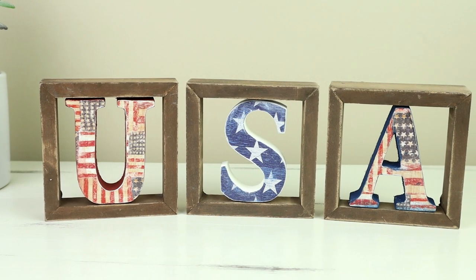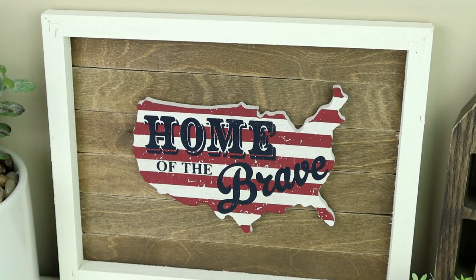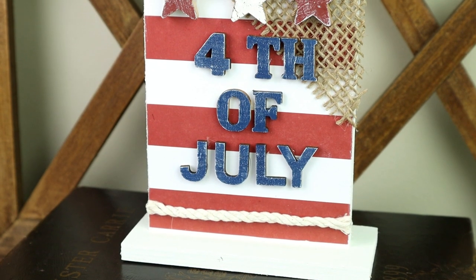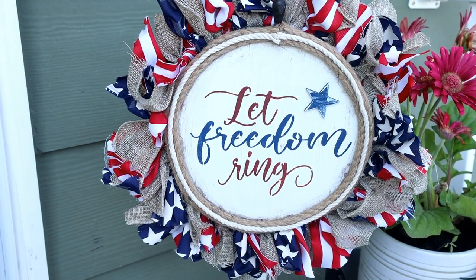Hi everyone and welcome to my channel. Today I'm sharing 10 brand new patriotic decor DIYs that are all really easy to do and budget friendly. If you're looking for some last minute 4th of July decor ideas then I really think that you'll enjoy today's video. If you do please be sure to give it a thumbs up. Now let's go ahead and get started.